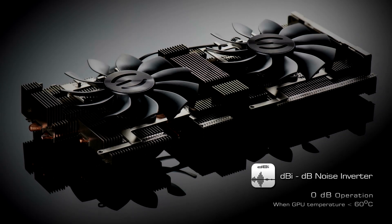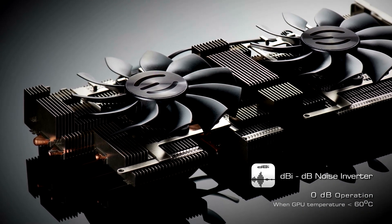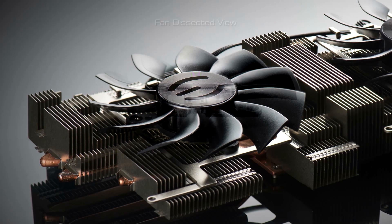This cooler also features a DB noise inverter that reduces the fan speed to 0 when the card is idle, eliminating all noise for completely silent operation.